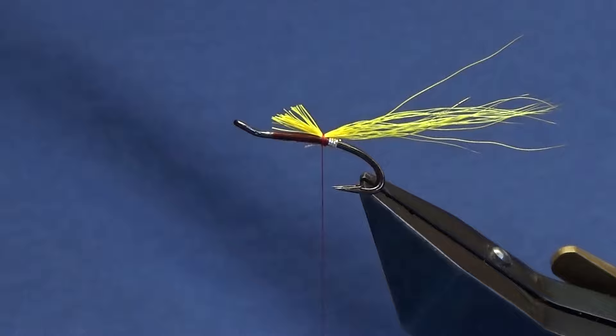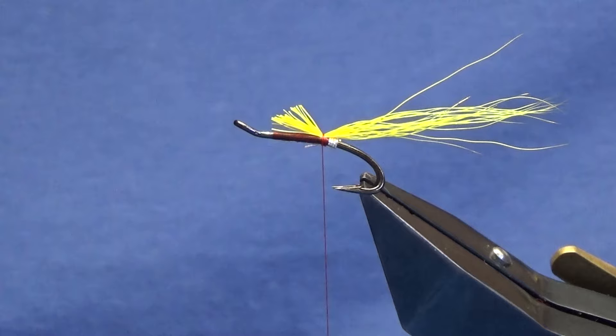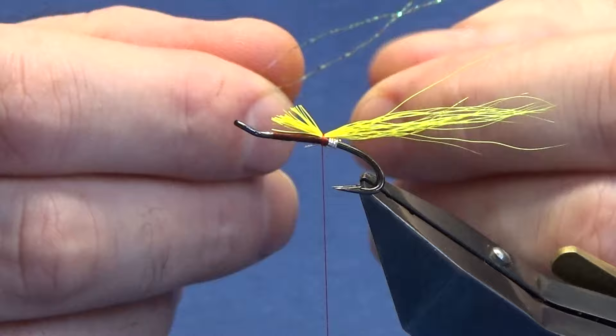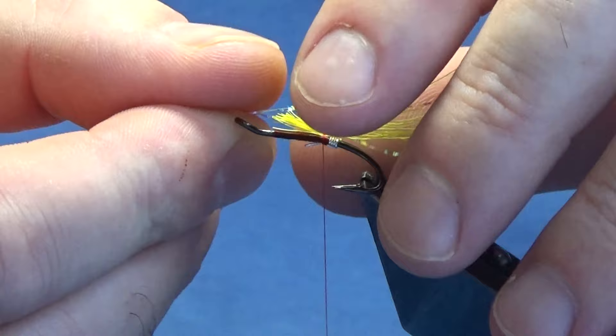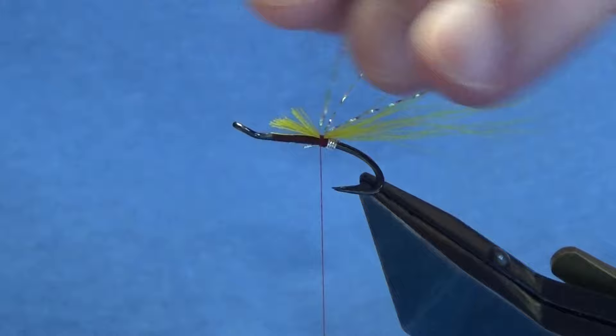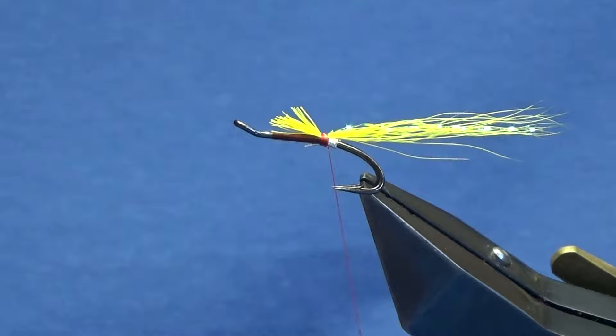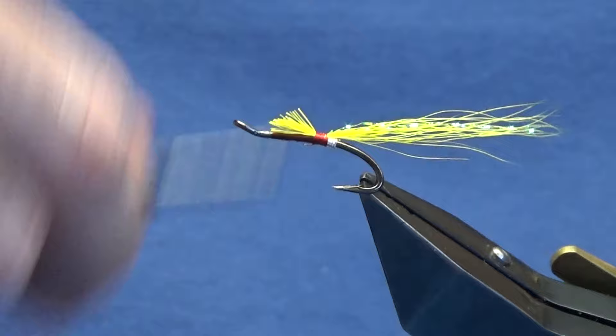I'm going to put two strands of yellow crystal flash in the tail. It doesn't have to be yellow crystal flash - you can use whatever flash you have in your kit. Tie in with a couple of turns, fold the excess back, then come in and trim away the excess flash.